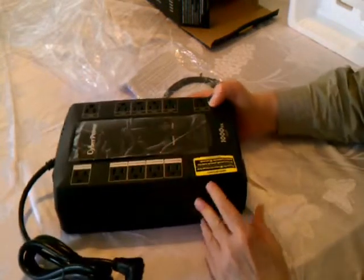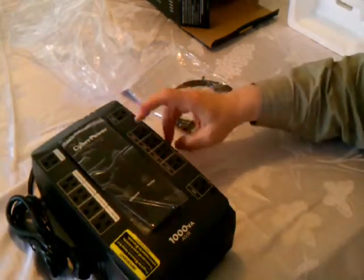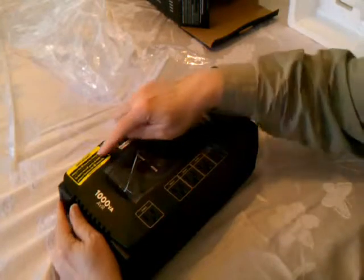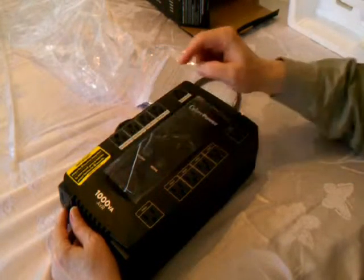You can see it's got one, two, three, four, five surge and battery backups, and one, two, three, four, five, six just regular surges. It says important: plug in for eight hours to charge first. So we'll do that.